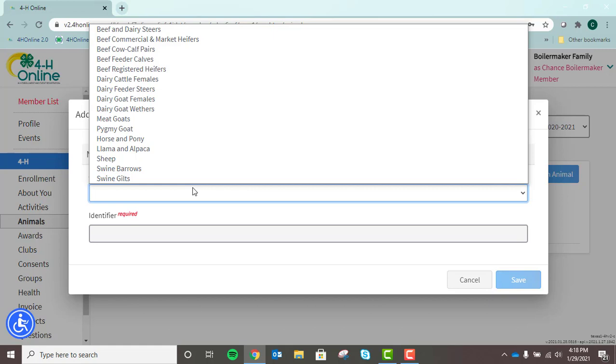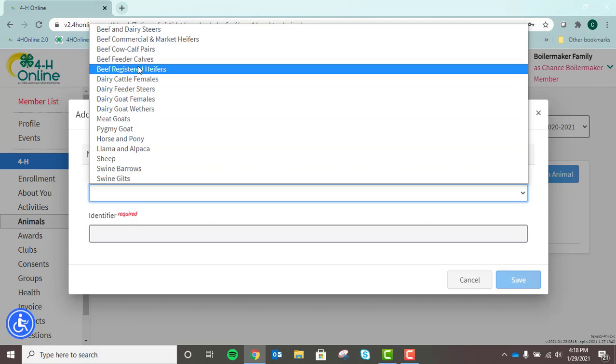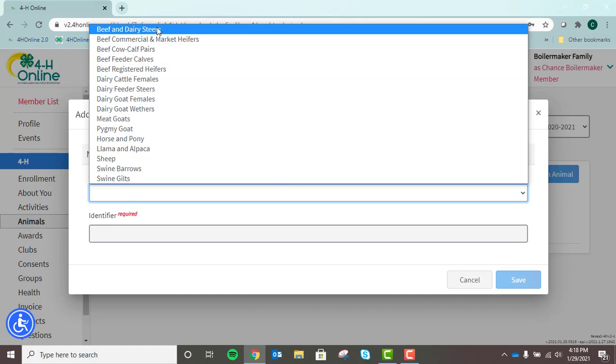For beef, you will notice we have beef and dairy steers, beef commercial and market heifers, beef cow-calf pairs, beef feeder calves, beef registered heifers, and dairy feeder steers. For example today, we're going to choose beef and dairy steers. Please pay close attention when you go to choose your animal type before entering in your animal's ID, as there are several options for the beef and dairy beef categories.